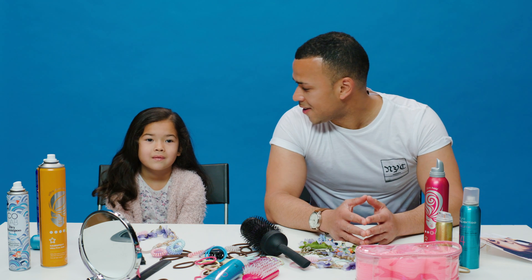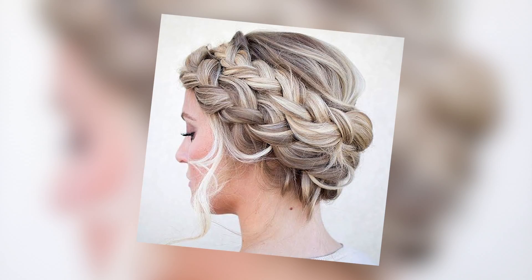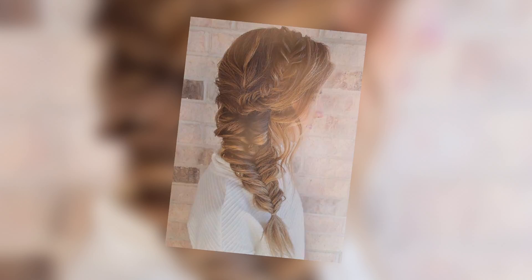My name's Carlos and this is my daughter Zara. Today I'm attempting to do space buns on her hair. I'm Jamie and this is Isabella. And today I'm going to attempt to do a halo braid. I'm Craig. This is my daughter Madison. I'm here today to do her hair in a fishtail plait. Wish me luck. Let's go.